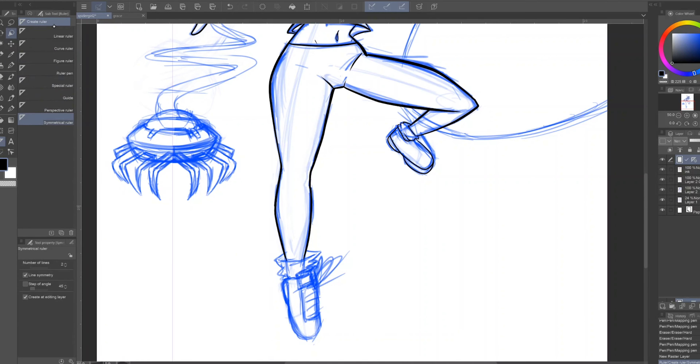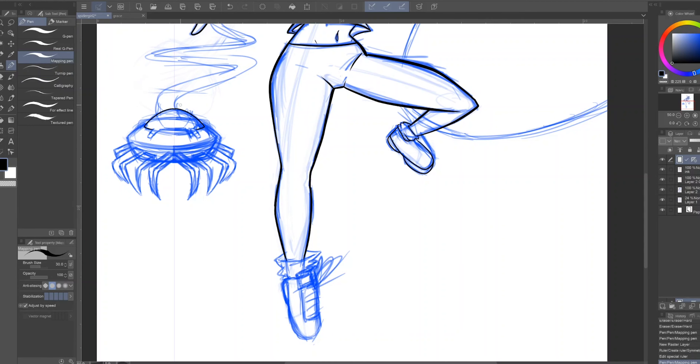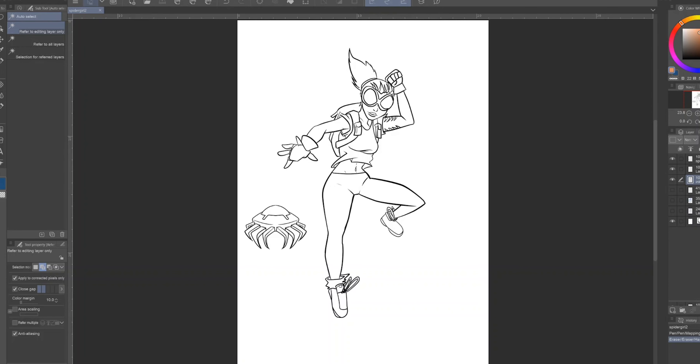Quick tip: I use Clip Studio Paint — there's a similar tool in Photoshop — it's called the symmetry ruler. You put the ruler straight down where you want to draw and when you draw on one side it reflects to the other side, like a mirror. I usually use this for metal or mechanical drawings since they need to be symmetrical. If you need something symmetrical and don't want to draw it on both sides, use the symmetry ruler.